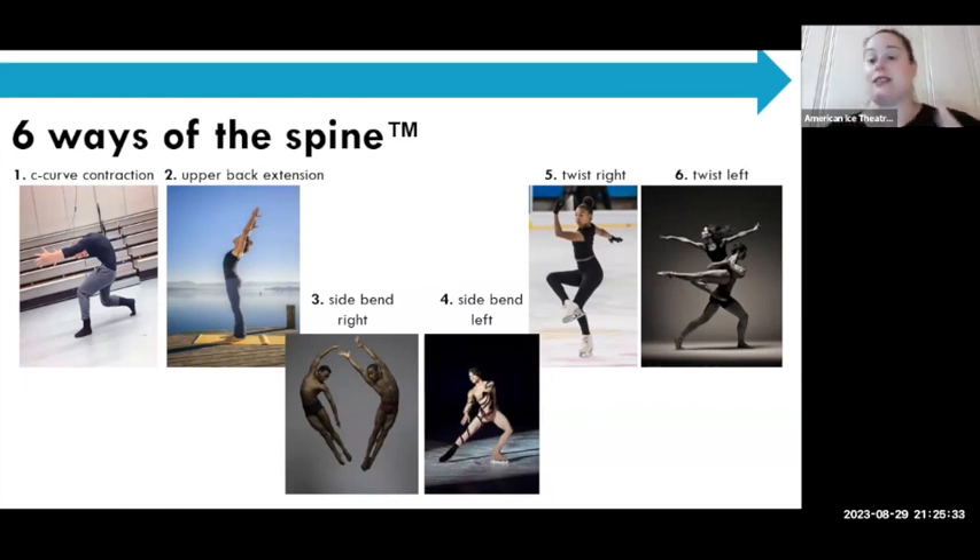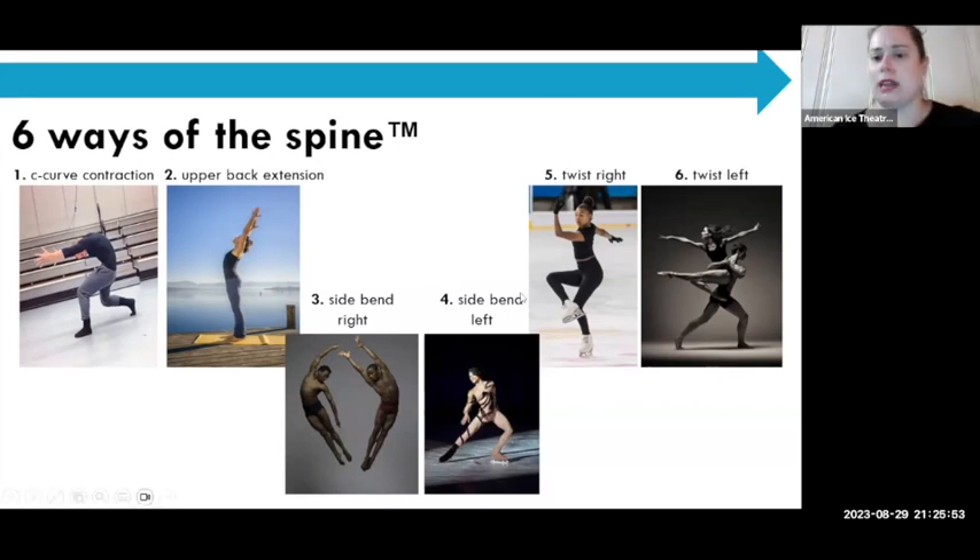Side bend right and side bend left — keeping the head in line with the spine as it moves to the side. I tell skaters it looks like a candy cane. Stay in the skinny hallway, just move to the side. Accessing the head movement as it moves to the side while the eyes stay forward. Then twisting right and left — we use this in skating all the time to access many types of turns, spins, and choreography. When we twist, we should keep our hips square and twist from the middle upper back, without needing to move the hip — and that takes core strength.